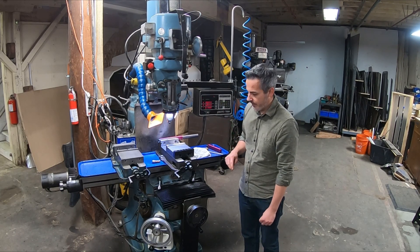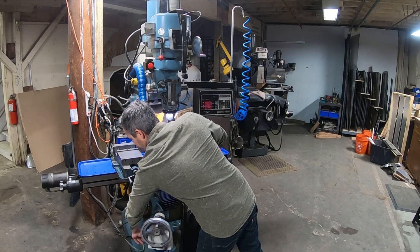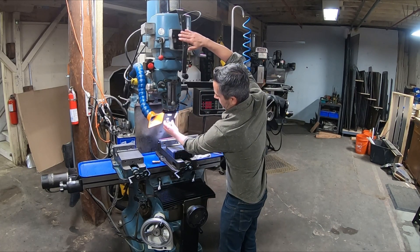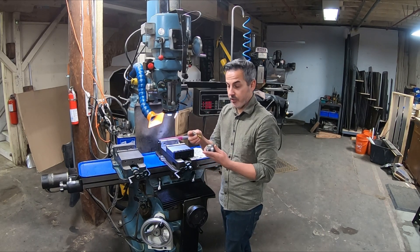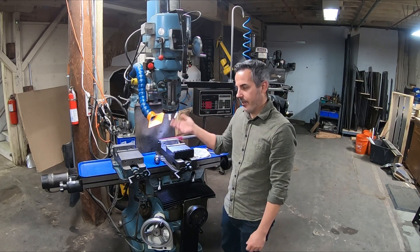A few other things: it has the power knee and the power drawbar. I have a three-eighths chuck with a three-quarter-inch shank, and my annular cutters also have a three-quarter-inch shank — so I don't have to change the collet out, which makes things go a lot faster.